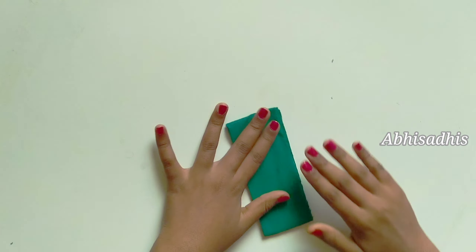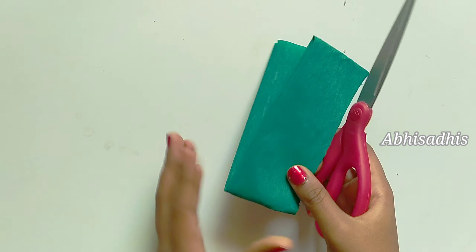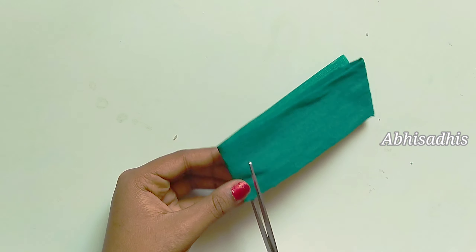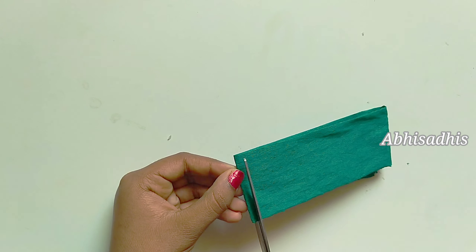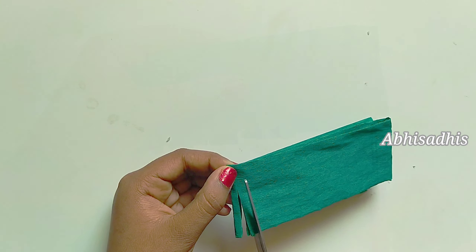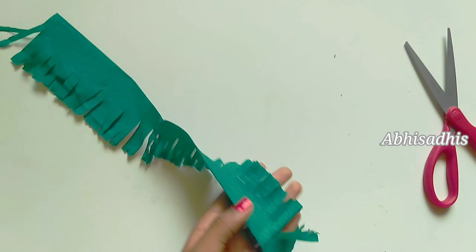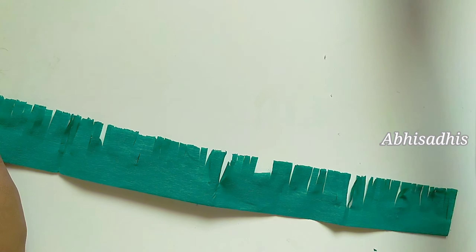I've completed the folding. Now we have to cut it into strips. When you are cutting into strips, make sure you are not cutting the top part — the strips should not be separated. It's better if you cut the strips as small as you can. Now you can open it up, and I've cut a lot of strips like that.